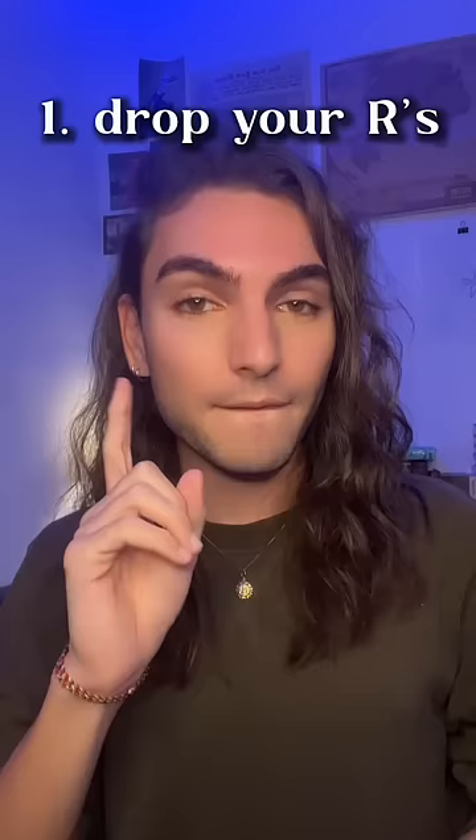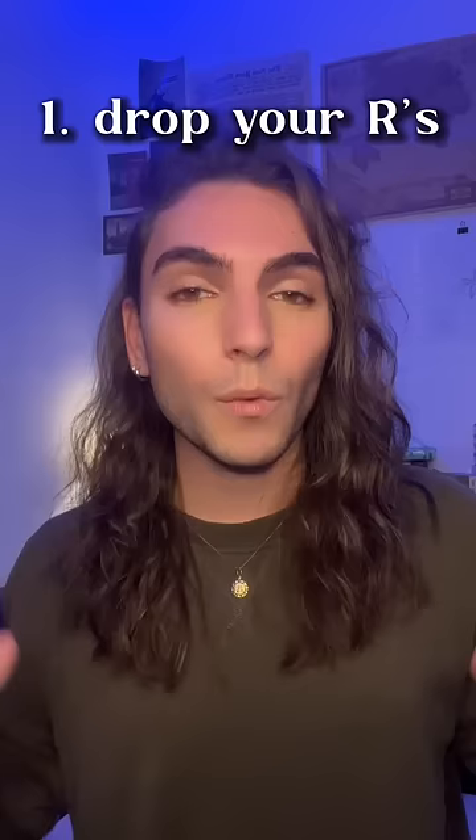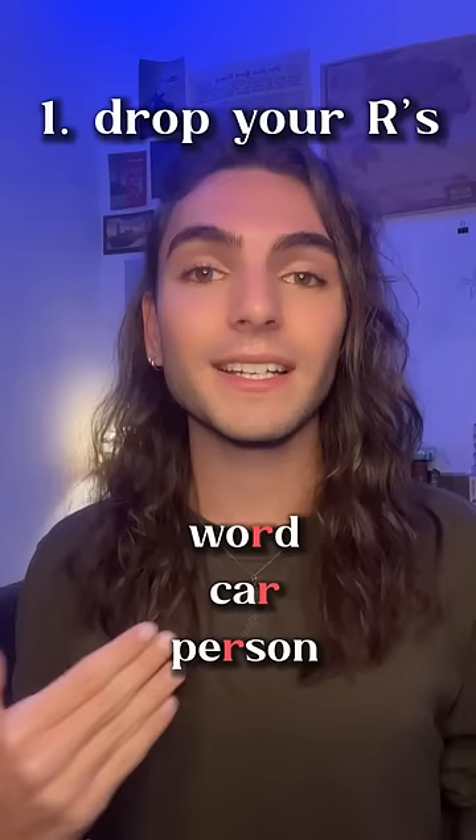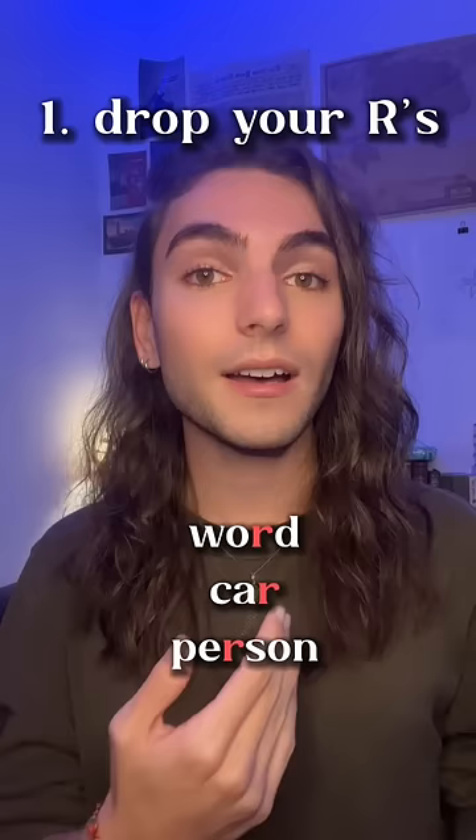How to sound British. First of all, drop your R's. When there's an R after a vowel in British English, it is silent. So it's not 'word' — it's 'word'. Car, car. Person, person.